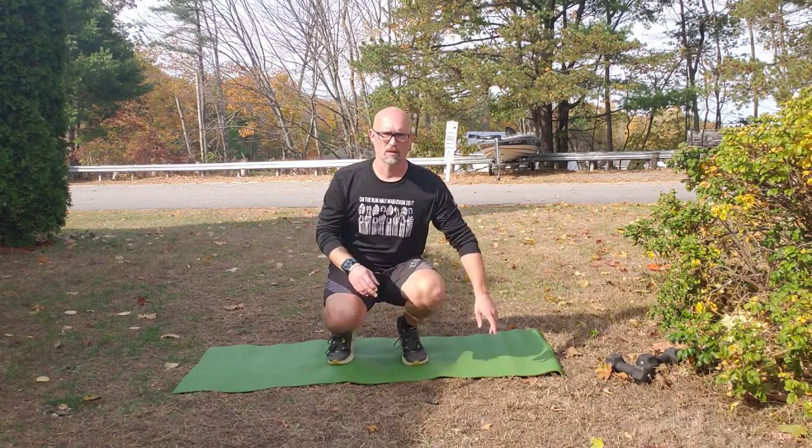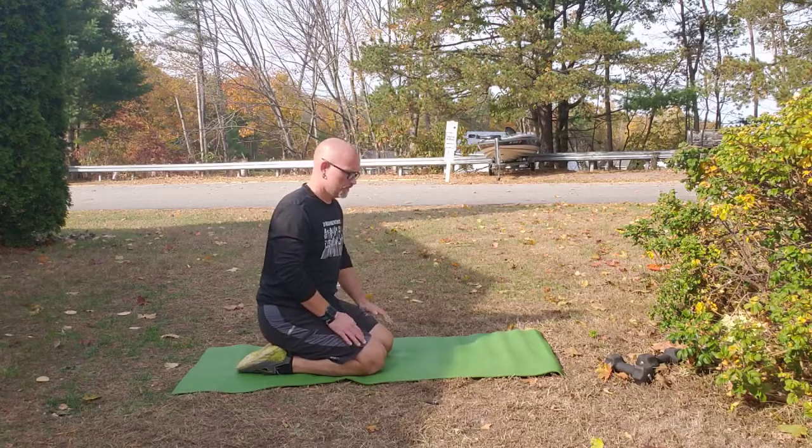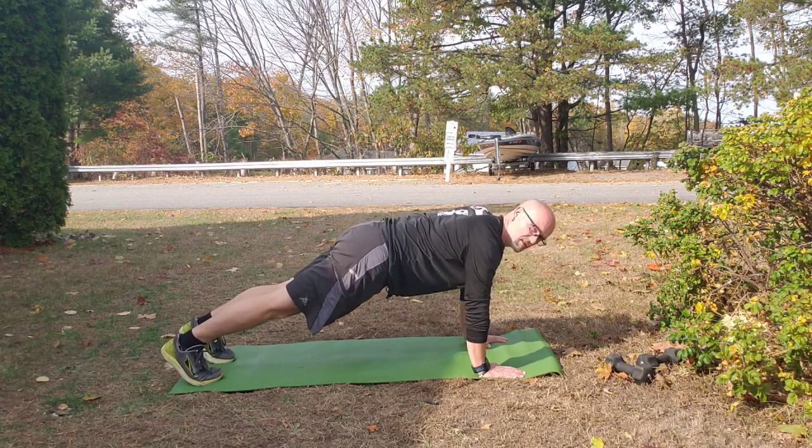Hey there, we're gonna do mountain climbers. Starting position for mountain climbers is a plank, so we're here. And from here you just start running.